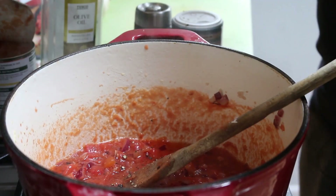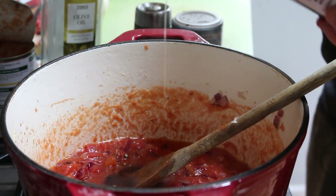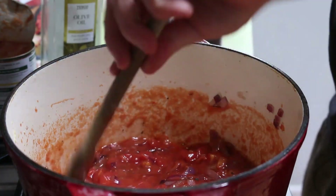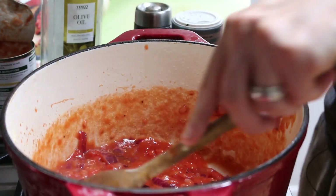I also like to put a glug of maple syrup in, because it gives it a little bit of sweetness which is really nice. Tomato and maple syrup just go so amazingly together.